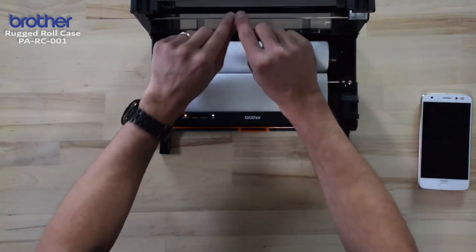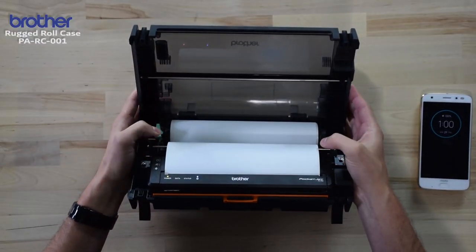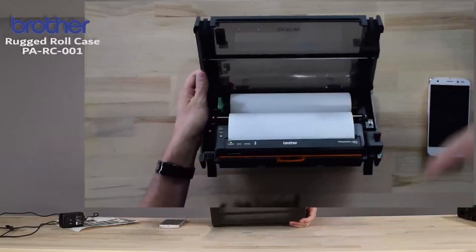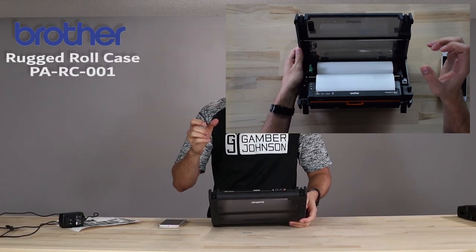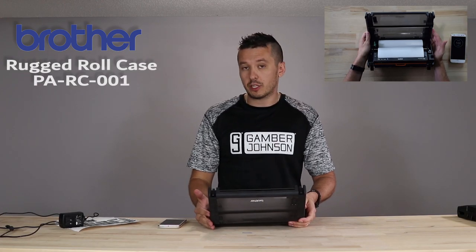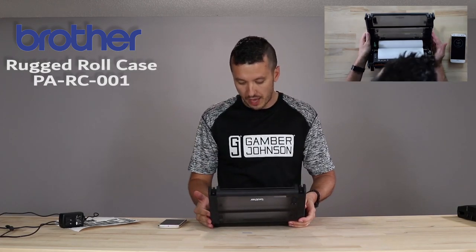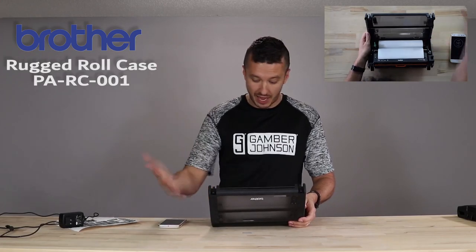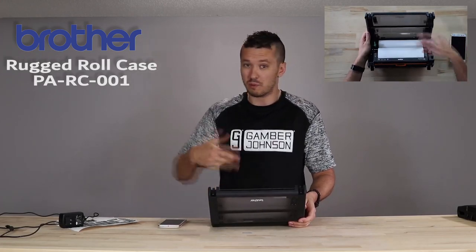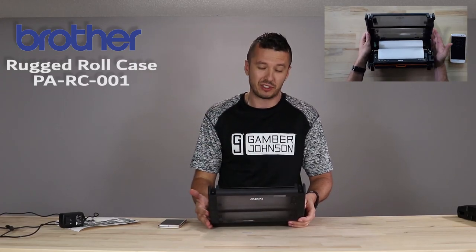It does have a straightening bar on the inside that pinches the paper as it goes through, so it cuts back on the curl of the paper — it's an anti-curl bar. In actual use, your paper is still going to come out with a little bit of curl. You can't really avoid that because it's sitting on a roll, but even with the anti-curl bar, you're still going to see a little bit of curl.